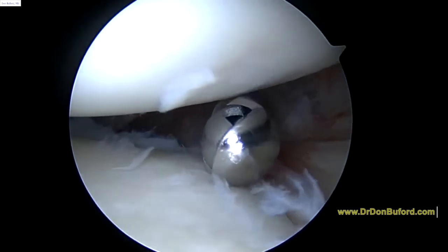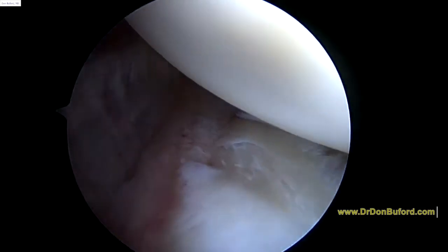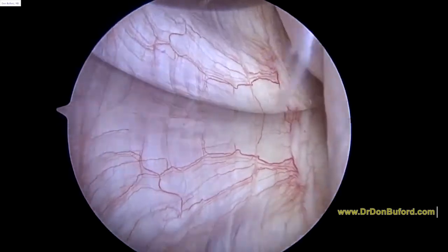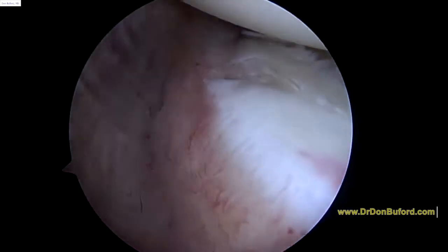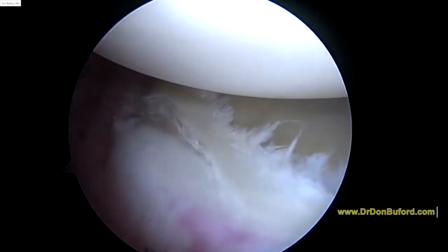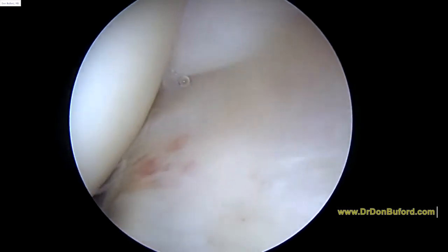We're going to look towards the back of the joint. Here's the posterior capsule. Your joint was not significantly unstable, but I can see some labral tearing back here — see that? So we're going to deal with that in a minute. Your rotator cuff up here looks perfect, nice and smooth and light, no signs of any problems.